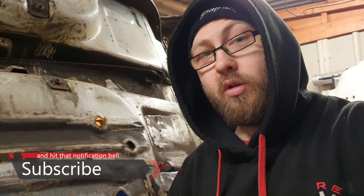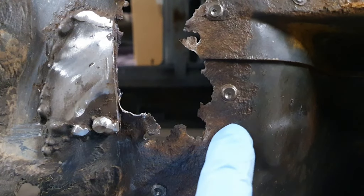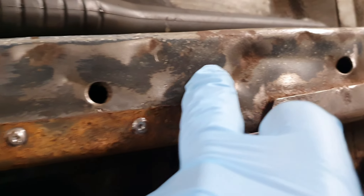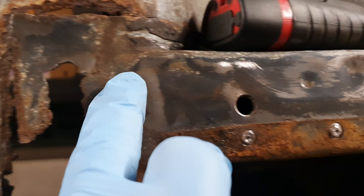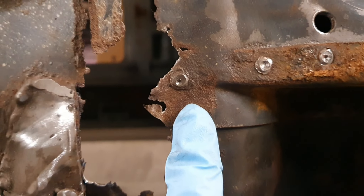So it does not look good. Let's get on with it. This is the bit that we removed last time. We're going to end up having to repair the initial floor and then we're going to have to repair the chassis, which is this piece here — the actual chassis rail itself. Luckily only the front part's gone.